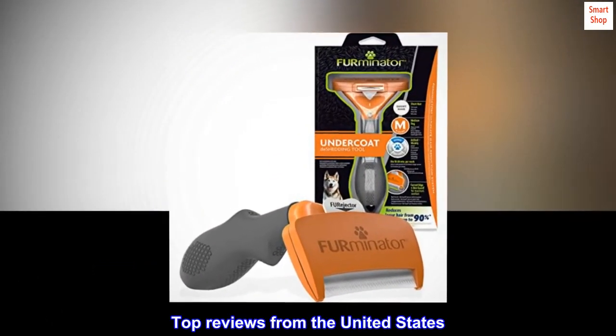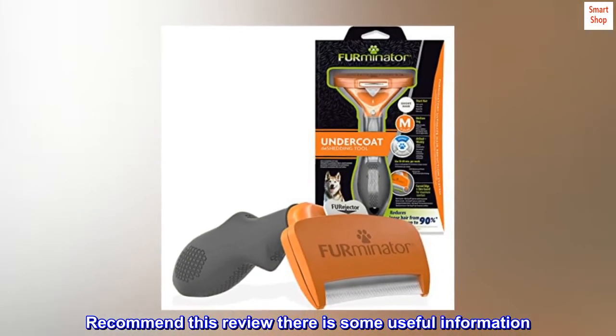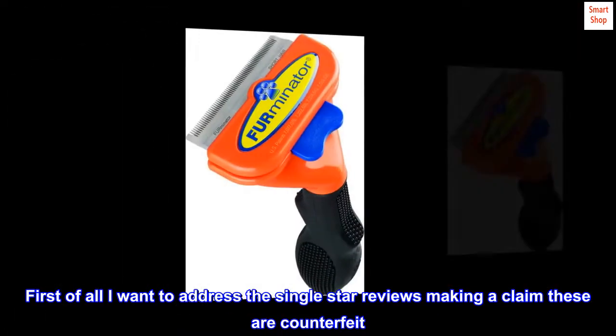Top reviews from the United States. This review contains some useful information. First of all, I want to address the single-star reviews making a claim that these are counterfeit.